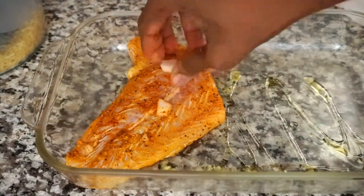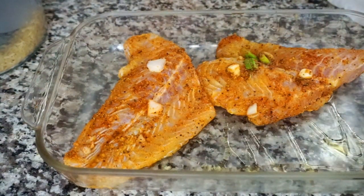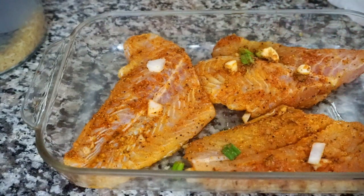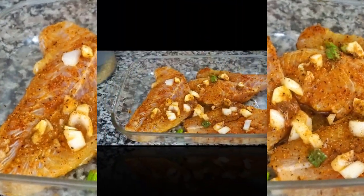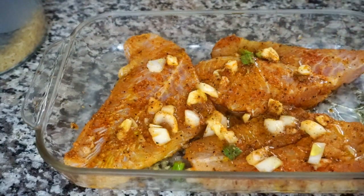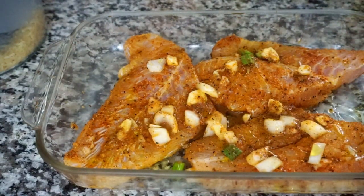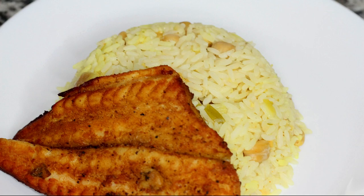I'm placing my marinated swai fish into the baking dish. I'm drizzling some olive oil over the fish and I'm going to bake them for about 10 minutes or until they are golden brown. The fish is finally ready — check out that golden brown color!